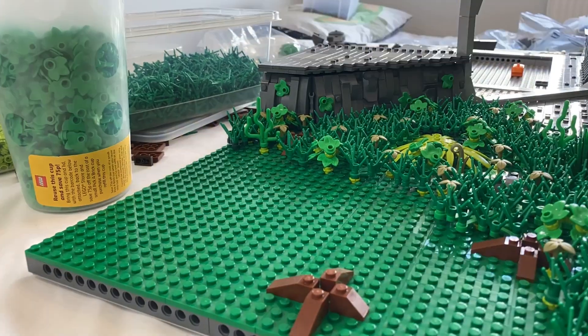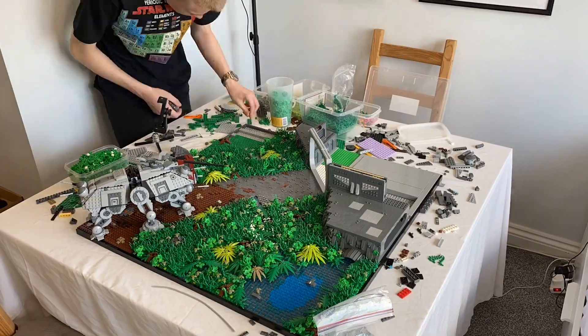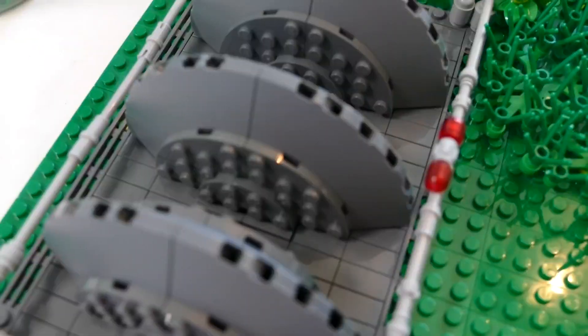I hastily began work on my shield generator, basing it off of what we see in The Empire Strikes Back on Hoth. And after an hour's work, it was done. Very nice.